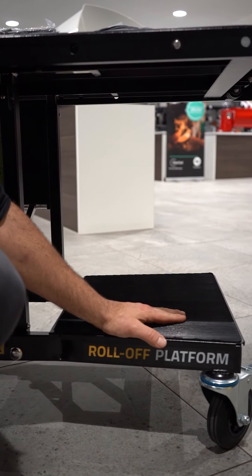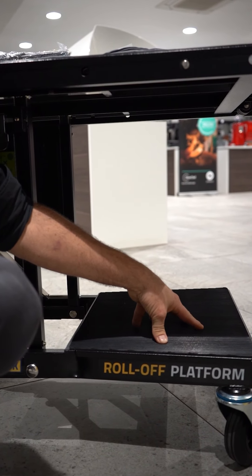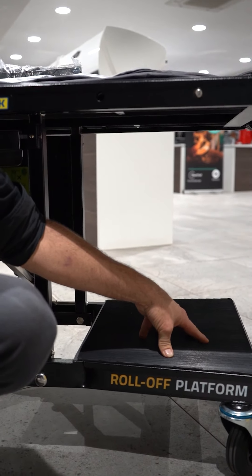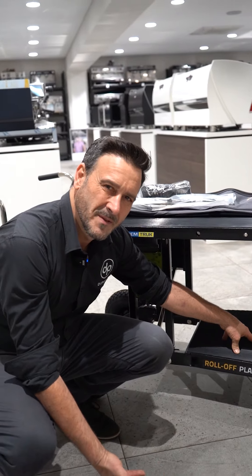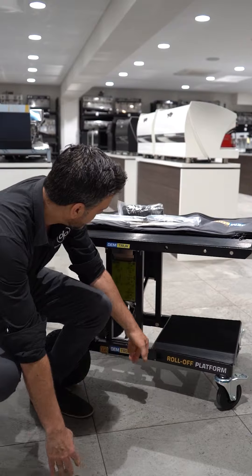This is my favorite thing, and I'm not a technician — this is a little platform to carry your grinder or your toolbox. Typically you load your machine on top of the cart and then put your grinder or toolbox on top of the machine, causing scratches. This platform is going to eliminate that.